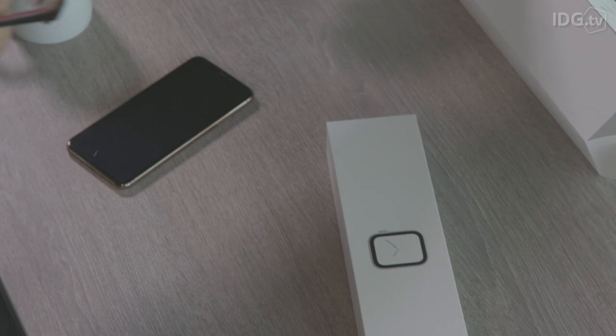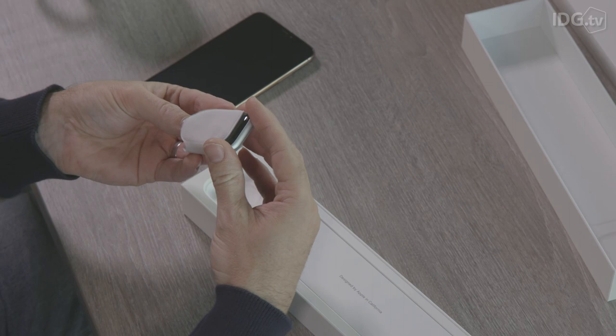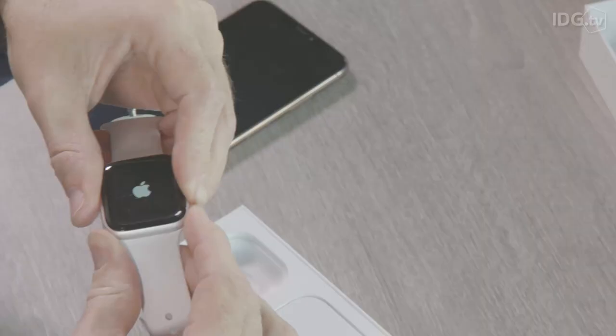We're going to be installing the small one because the big one is actually massive. So here we've got the watch itself. Interestingly, it's packaged in a lovely little fabric pad, presumably to keep it nice and safe in the box. If we install the strap it's as simple as sliding it into the grooves and it aligns magnetically.